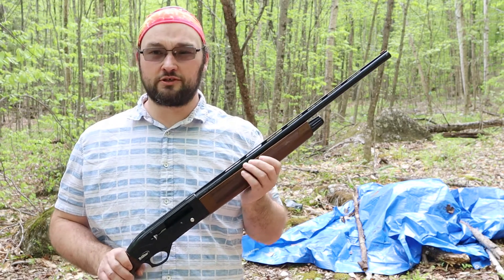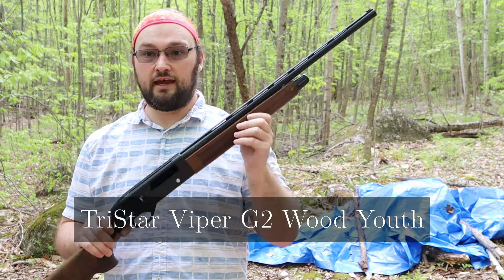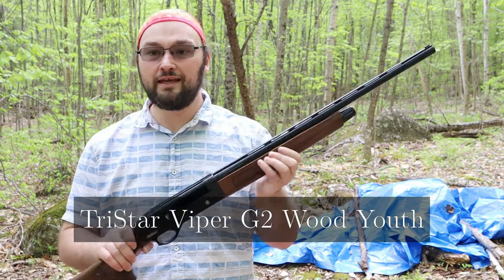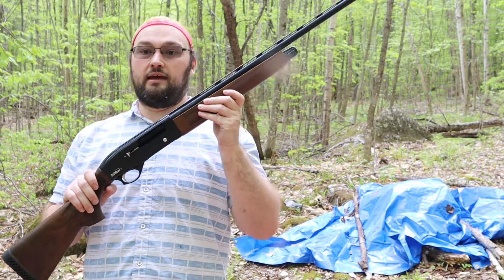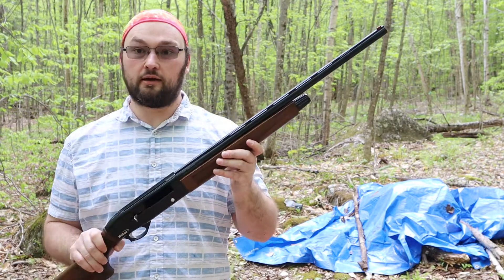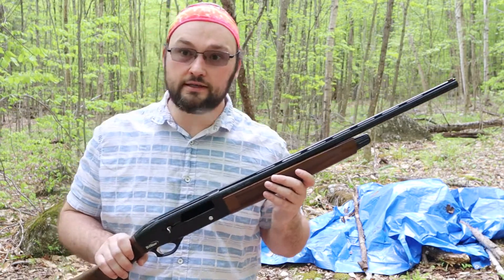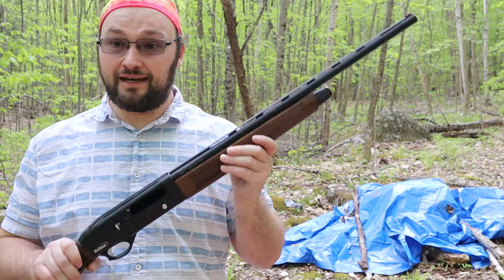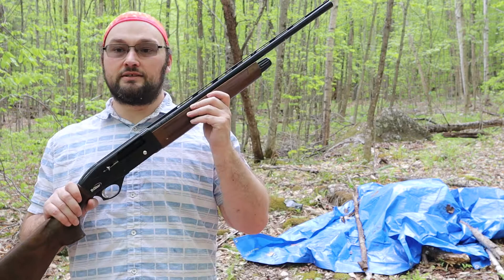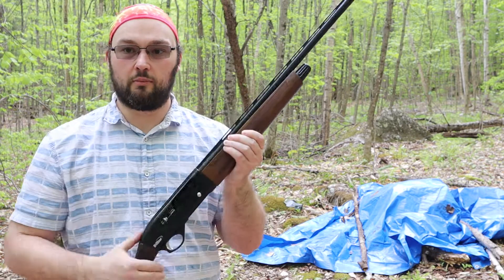Good morning everyone and welcome to New Hampshire during black fly season. I've got this shotgun here — it's a TriStar Viper, a 20 gauge youth model shotgun, so it's got a short length of pull. It is a semi-automatic shotgun and it's not fully broken in yet. What I want to do right now is go ahead and try to run some shotgun shells through it and see what will make it cycle. One of the problems these shotguns are known for is not being able to cycle light loads, like the relatively inexpensive target loads you can get at Walmart.